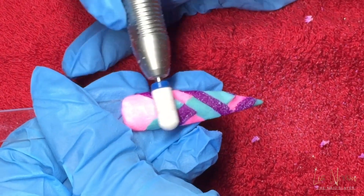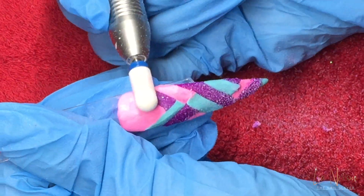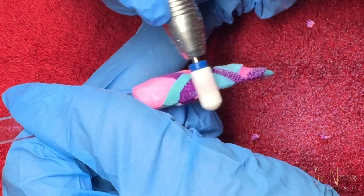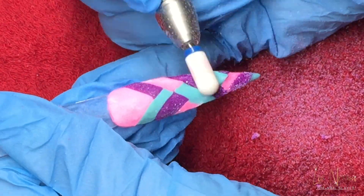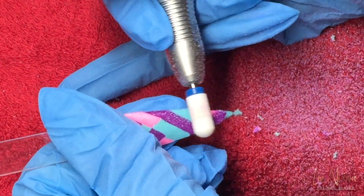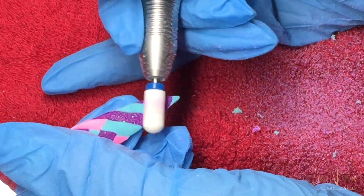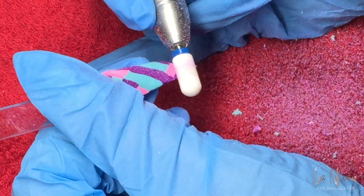Then I'm using my electric file to have a good go through with — I think it's a medium safety barrel bit — just filing through to kind of get all the bulk mess, bubbly bits, line it all up, keep it all flat. Just a rough go. And then I'm going to finish off by using my hand file.